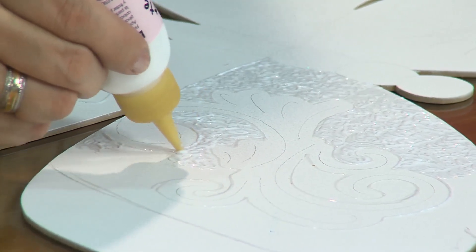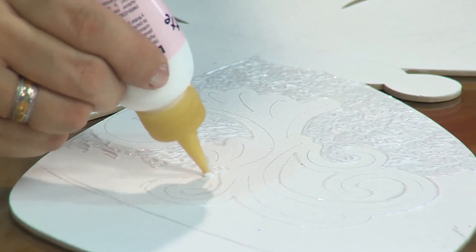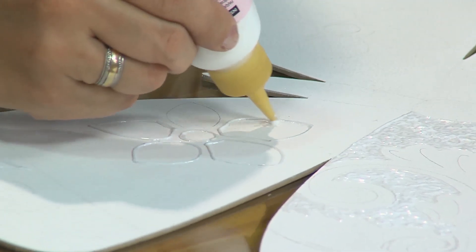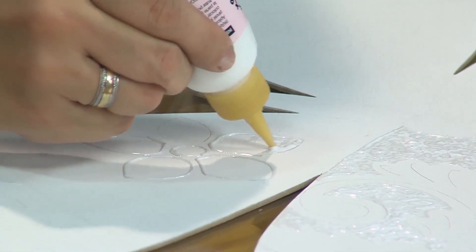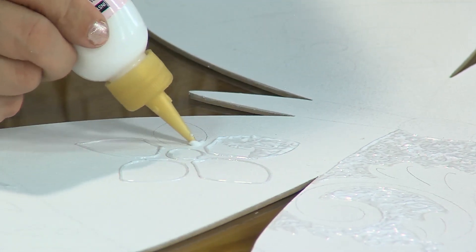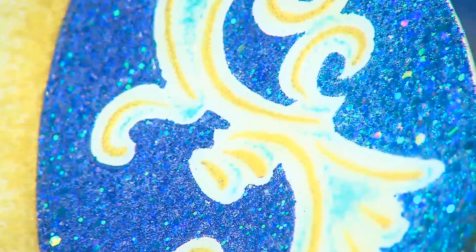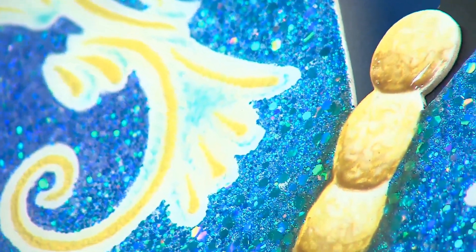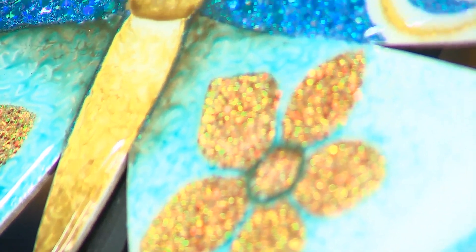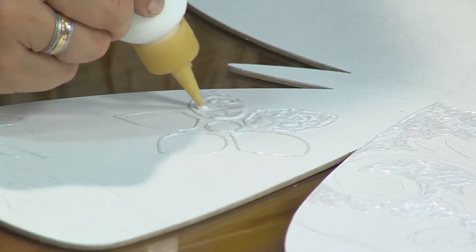El glittered es el pegante para la escarcha y el foil. En este caso se aplica directo de la boquilla, un poco generoso para que sea posible pegar la escarcha jumbo. Vamos a hacer la técnica de lamé, que consiste en dejar secar el pegante. Si se puede aplicar con pincel o esponja depende de la textura y el acabado final que queramos; hasta con rodillo se puede aplicar el pegante. Aquí lo aplicamos con boquilla porque queremos ese efecto de textura.